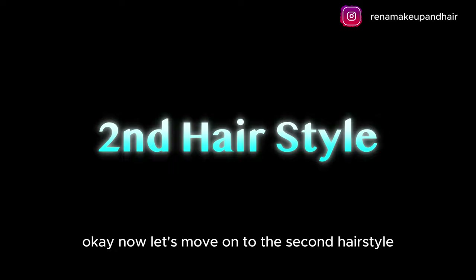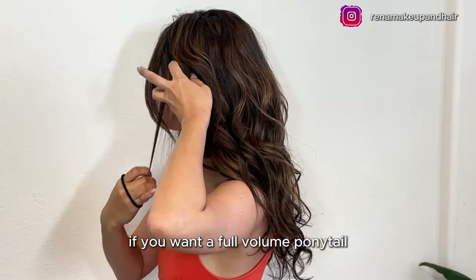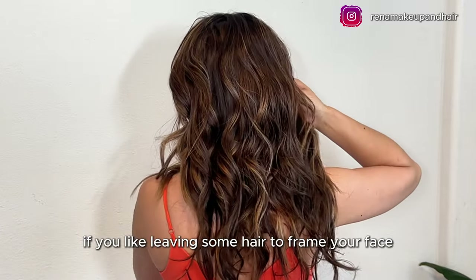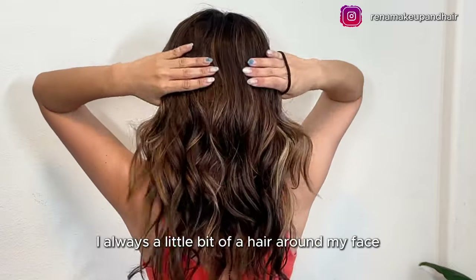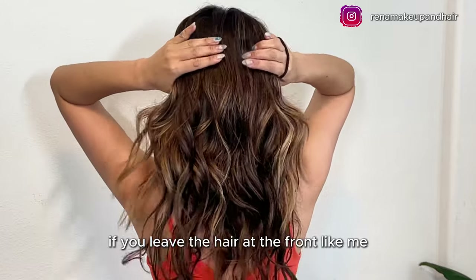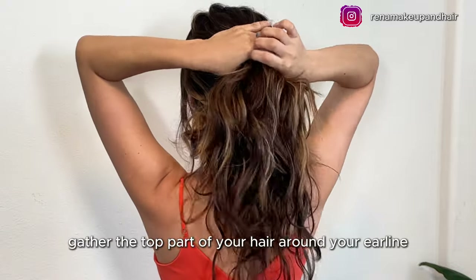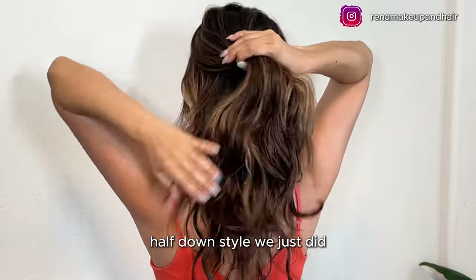Okay, now let's move on to the second hairstyle. This one is perfect if you want a full volume ponytail with no hair tie showing. If you like leaving some hair to frame your face, make sure you section that off first. I always leave a little bit of hair around my face for a softer look — at the front temple and sideburn. Now gather the top part of your hair around your ear line, similar to the half up half down style we just did.